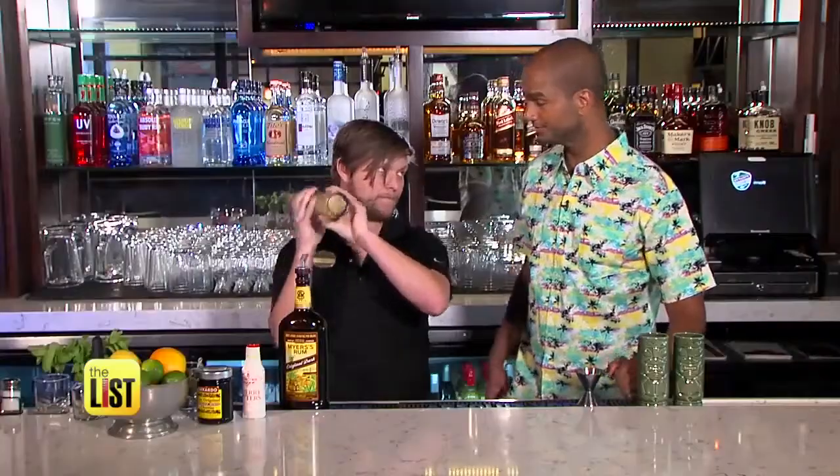Float with Grand Marnier, garnish with mint sprigs, and serve. That's pretty simple. Cheers America.